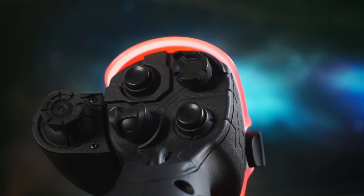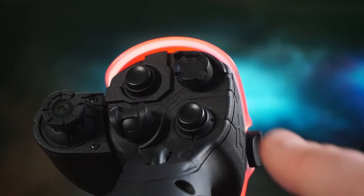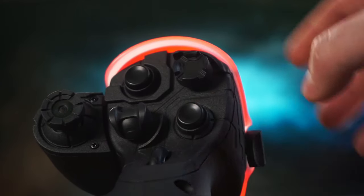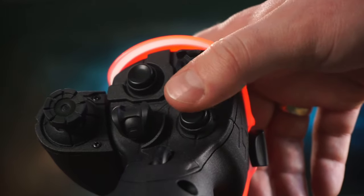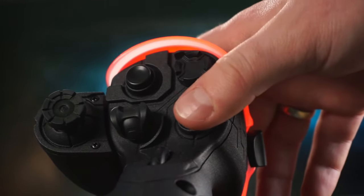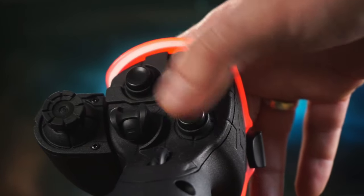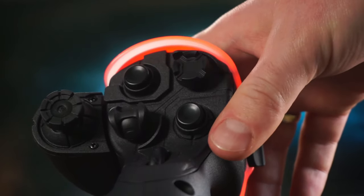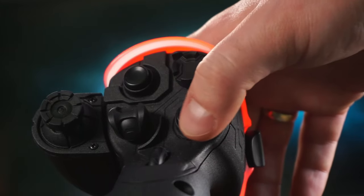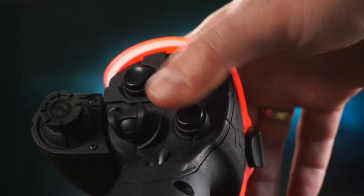Next up, number two — and this one is highly subjective. The single buttons at the top could be better. Don't get me wrong, they're not bad by any means, but I've used another stick with buttons I absolutely loved. They're a bit more clicky, the button was a bit less rounded and the sound was less hollow. Still, they are better than almost anything I've ever used before — and sorry, I can't disclose which stick I was referring to.